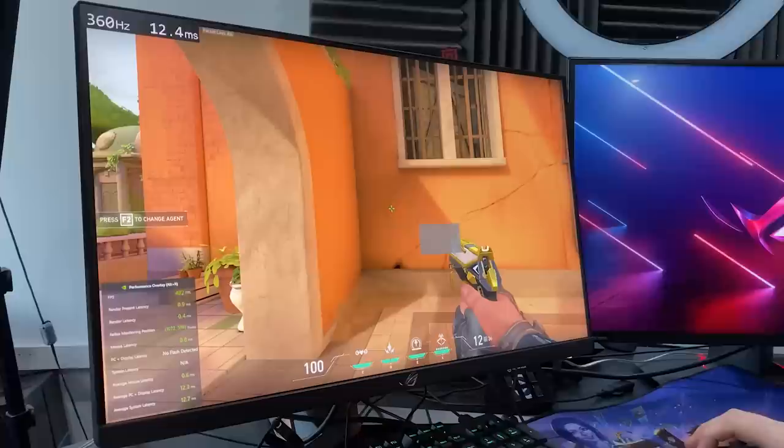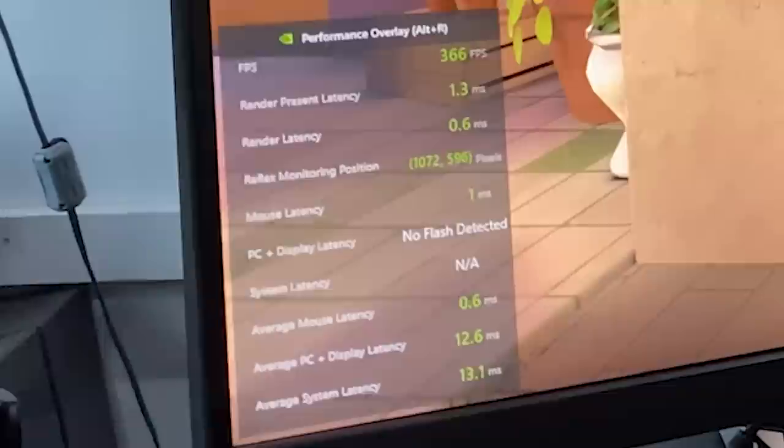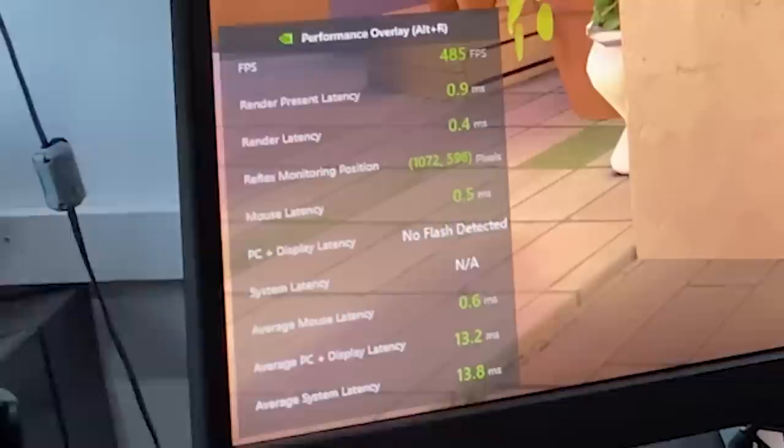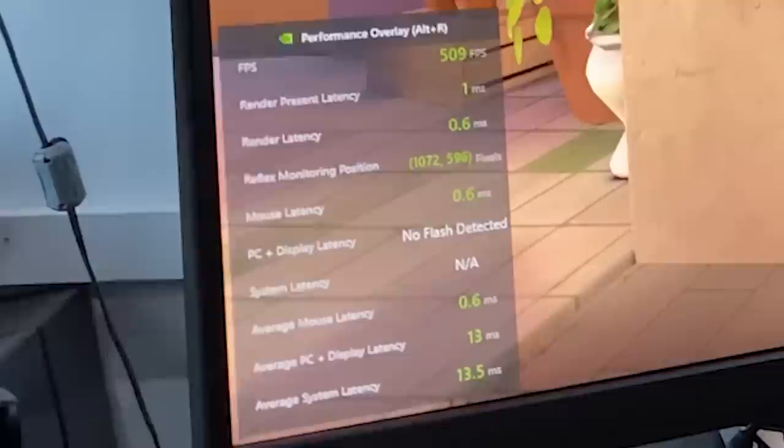So this GPU, the 3080, is insane — it's pumping massive FPS. Look at that: 400 plus FPS. The monitor is also 360Hz, so we're able to utilize this. What I want you to focus on is the PC plus display latency. Look at the numbers coming in: 10 milliseconds, 12 milliseconds, 10 milliseconds again — insanely good results. 8 milliseconds — that is super fast.